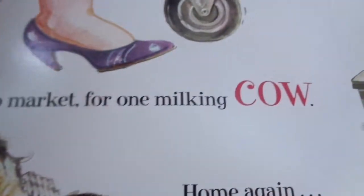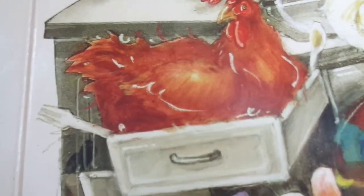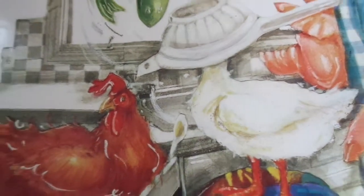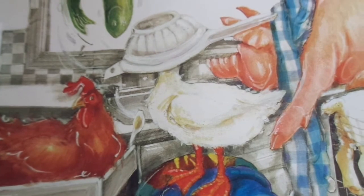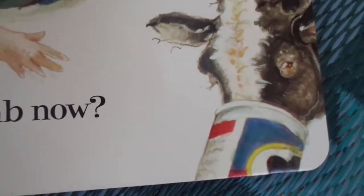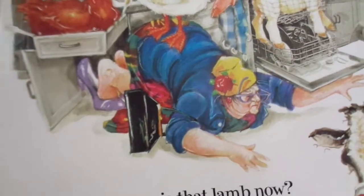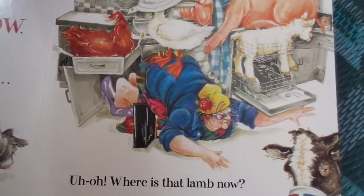To market, to market, for one milking cow — moo! Home again, uh-oh, where is that lamb now? Here's our trout flapping around out of the sink, the chicken is in the drawer, the pig has a towel around its neck, the goose has a colander on its head, the cow is eating some oatmeal, and the lamb is in the dishwasher. Oh dear, this is just getting crazier and crazier!